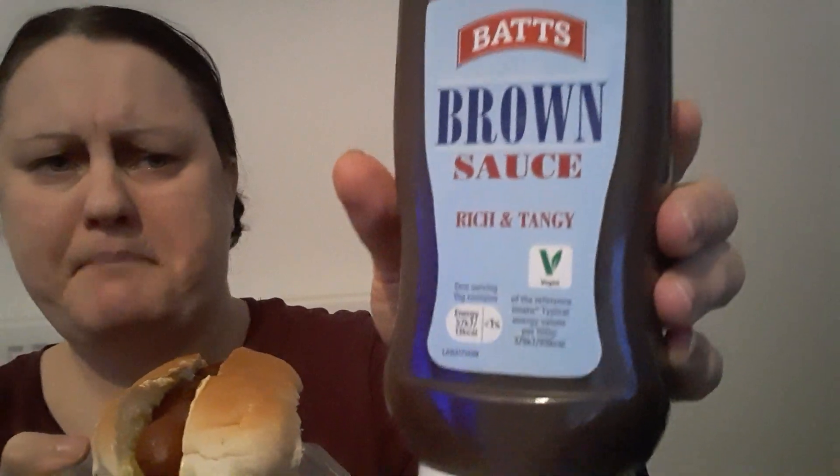I've got the brown sauce here — this is the one by Lidl, about 99 pence now. It used to be 69 or 89 pence. I've left a bit without the sauce to try it plain first before it runs out.